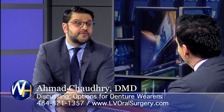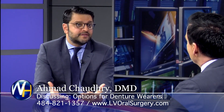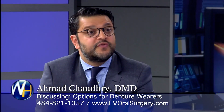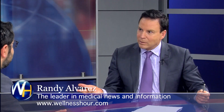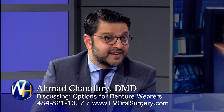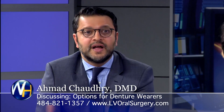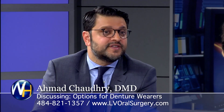The third option is a fixed set of teeth. This is where we put in a minimum of four implants, sometimes as many as six or eight implants, and we give the patient a fixed set of teeth. That sounds like what everybody wants, right? Absolutely — teeth that don't come out. It's like a third set of teeth that the person can get. They brush them, they clean them, they utilize them the same as they would any of their previous teeth.